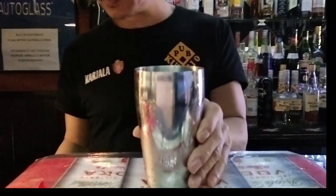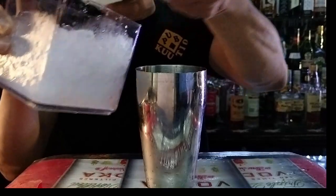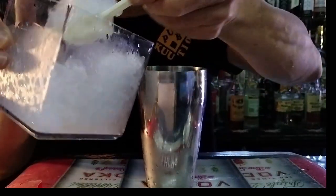Now you take this and you put ice, put ice inside.